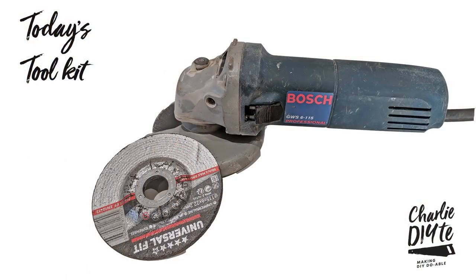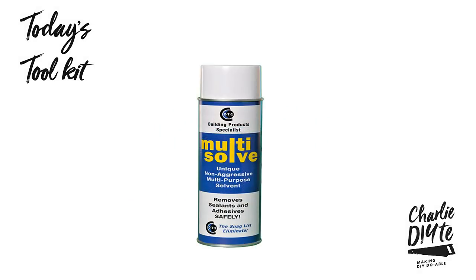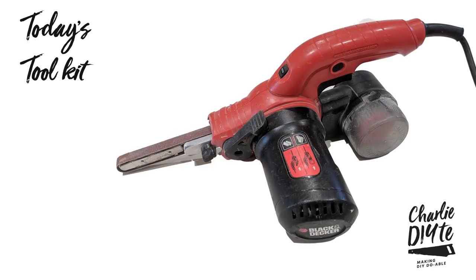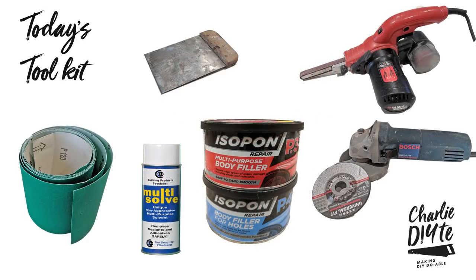In today's toolkit we've got a grinder, but don't worry if you haven't got one because sandpaper is absolutely fine. I also use Multi-solve spray — check out my recent video on this. We've then got the all-important Isopon P38 and P40, a continental filler knife which I find a really good way to smooth the filler, and my power sander — though again sandpaper is absolutely fine for this as well. Details of all today's tools and how much they cost will be in the description at the end of this video.